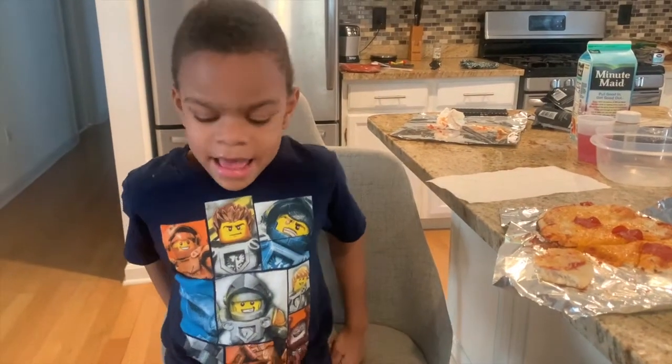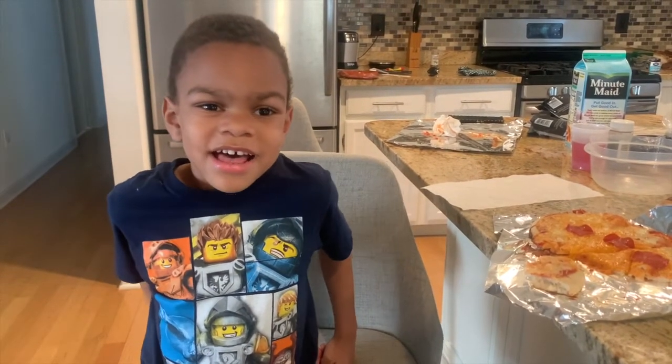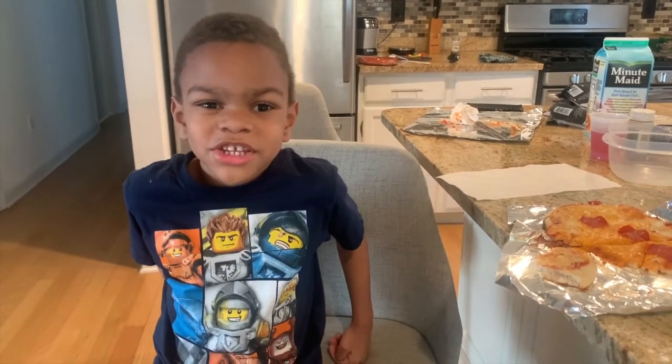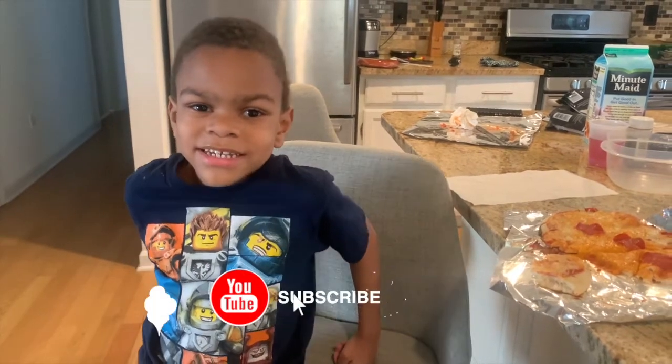Good job. Thank you for watching my pizza channel. I hope you like it. I will see you next time. Don't forget to like and subscribe to this video if you like it. Bye!